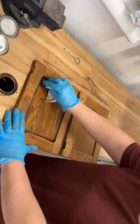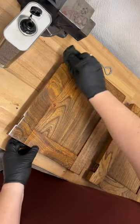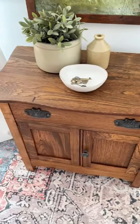I sealed it up with some satin wipe-on poly, and then added on some new hardware that's a little bit closer to what this piece would have had originally.